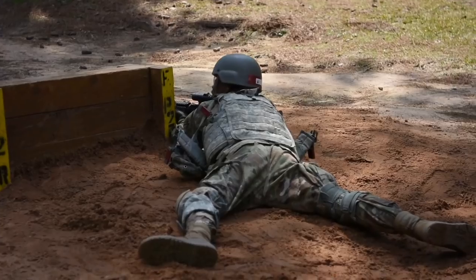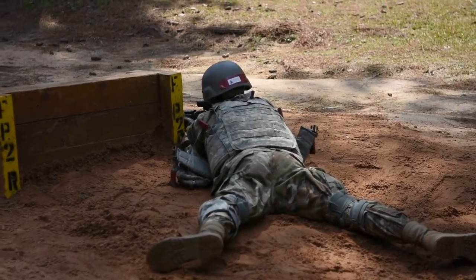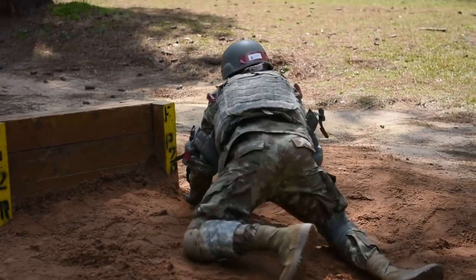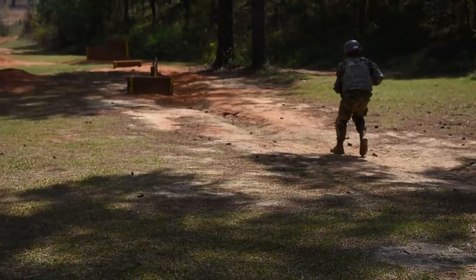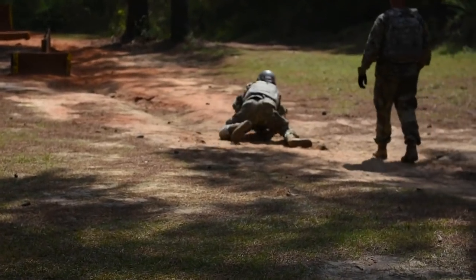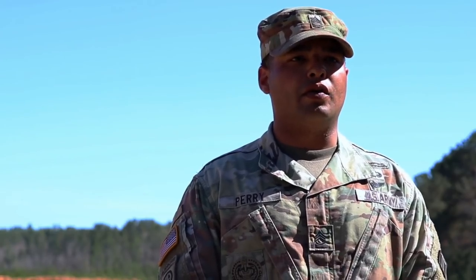They've been firing live rounds for about two weeks now. Initially they're really timid because they're not really understanding the capabilities of their weapon or what the weapon can actually do. So they tend to be nervous their first couple of times before they fire live rounds. After they get on the range a couple of times, they're a lot more comfortable. They understand the capabilities of their weapons and they understand how to handle them safely.